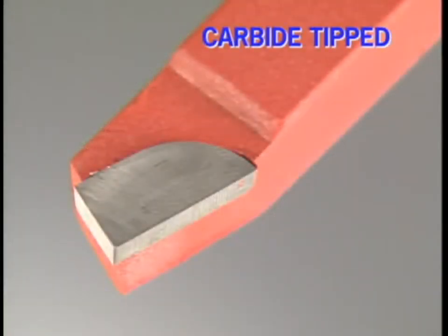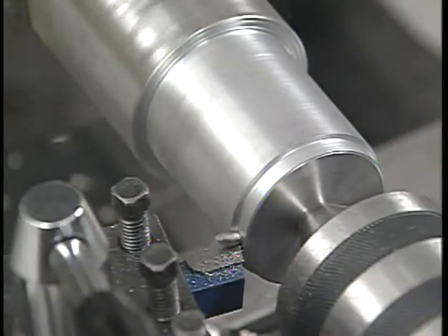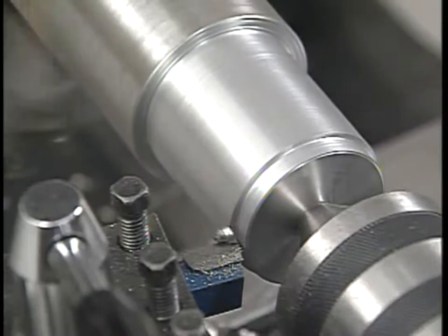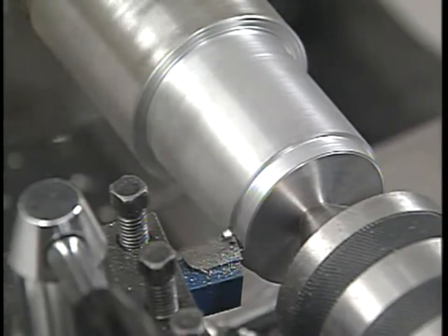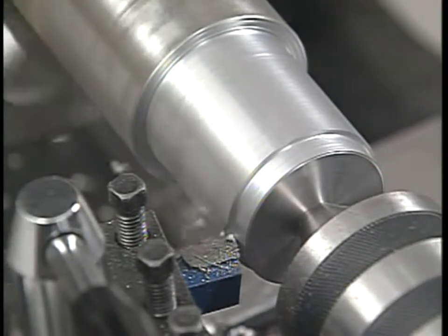The cutting edge of a carbide tip tool is brazed to the end of a steel shank. The shape of the cutting edge, its profile, and cutting angles are manufactured into the tool. A little cleanup on a green wheel — a silicone carbide grinding wheel — and the tool is ready to go. Cemented carbide will handle much more heat than high-speed steel, so carbide tools are able to cut tougher metals and cut at higher speeds.